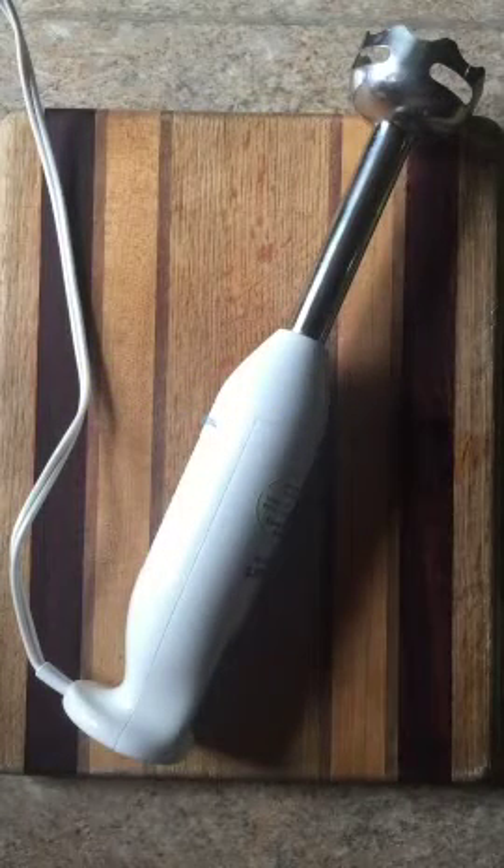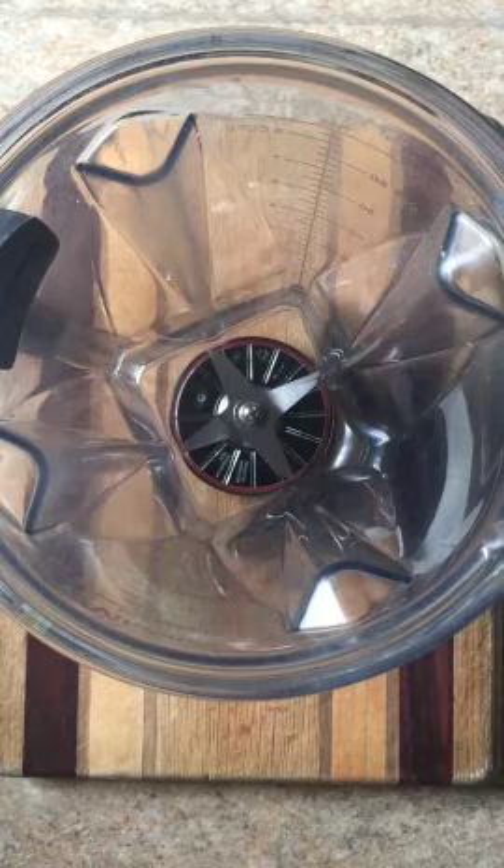This recipe is pretty simple and you only need one piece of equipment. You can either use an immersion blender, but it doesn't get it as smooth. I prefer a regular blender, which makes a smoother mayonnaise.